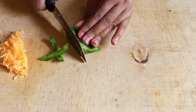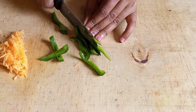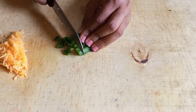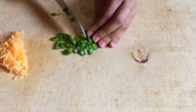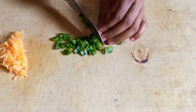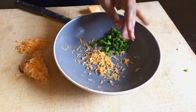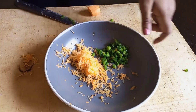Then I slice my green pepper into small cubes. Once that is done, combine all the ingredients — that's the carrots, the green pepper, and the onions — into a bowl.